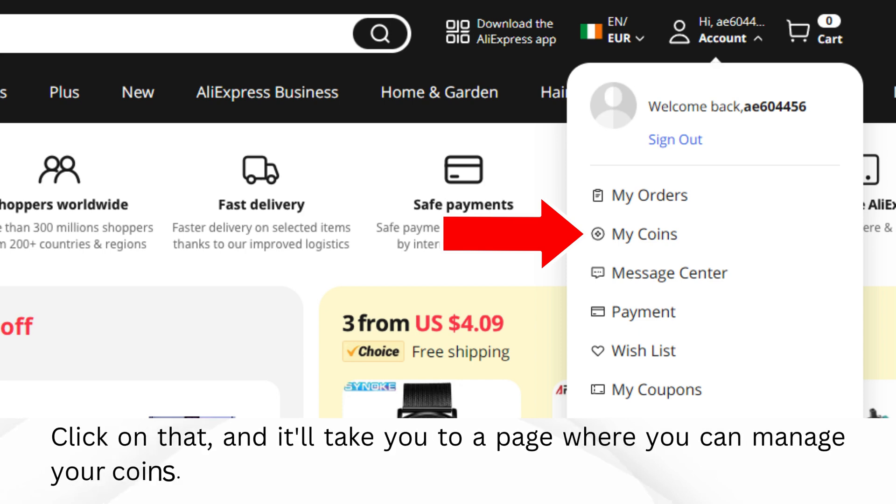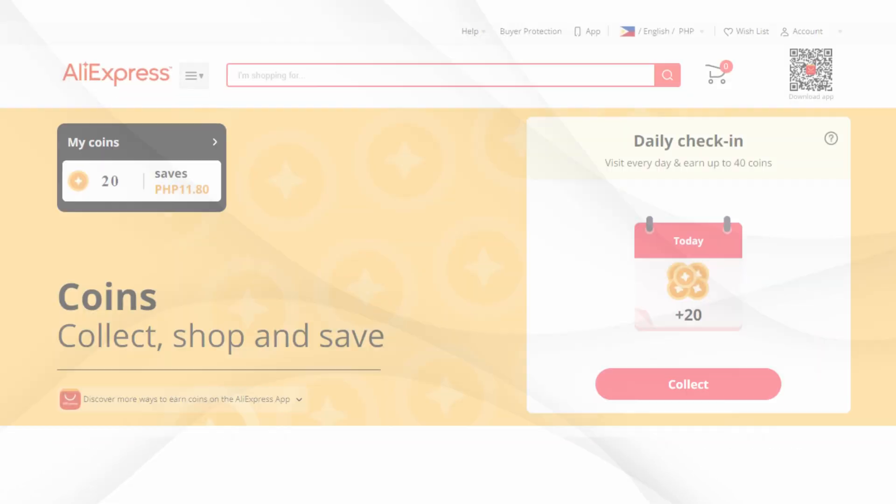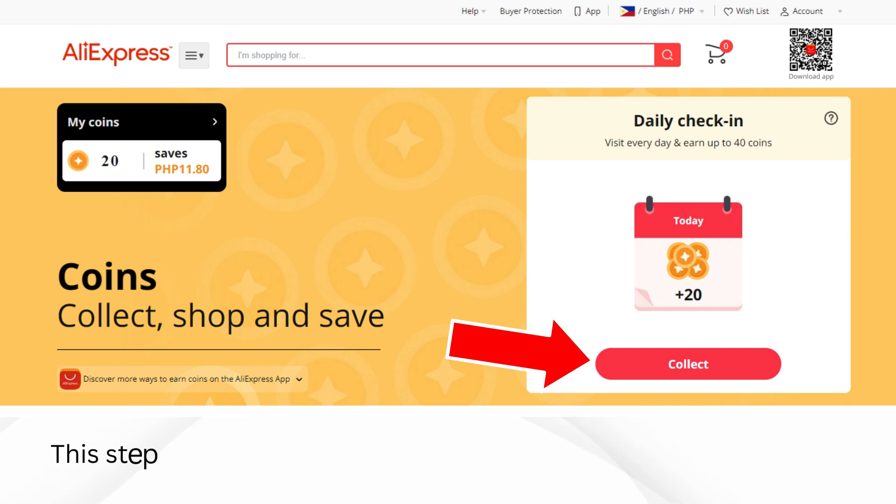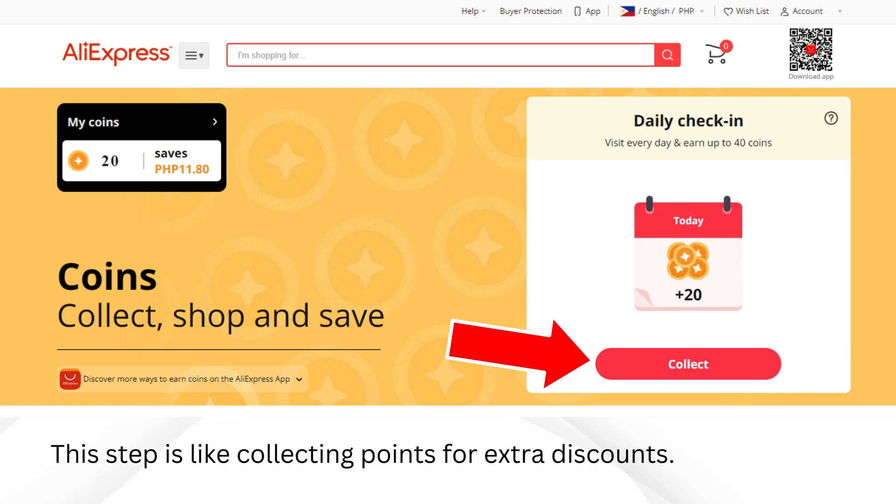Click on that, and it'll take you to a page where you can manage your coins. On the My Coins page, you'll see a button that says Collect. Click on that to gather more coins. This step is like collecting points for extra discounts.